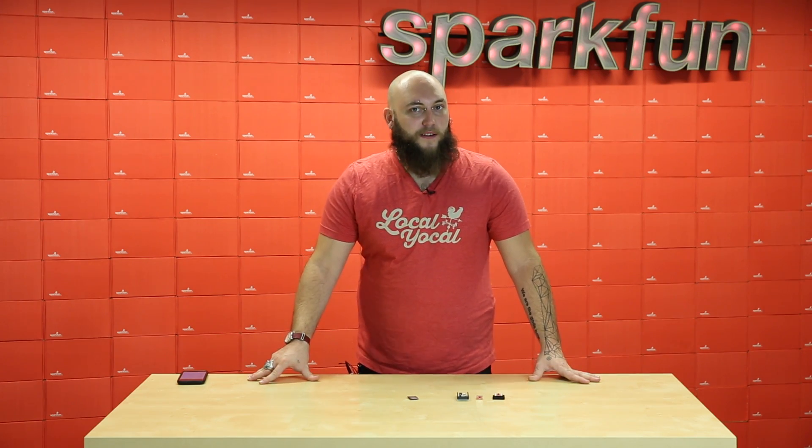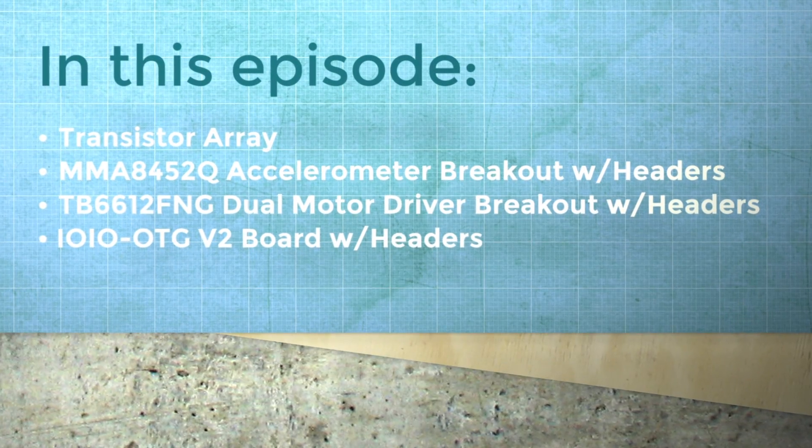Hey guys, Nick here. This week we took a couple of breakouts and a development board and made them pointier for your convenience. This is your Friday New Product Post.